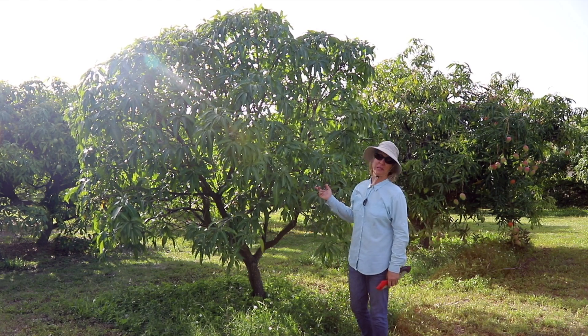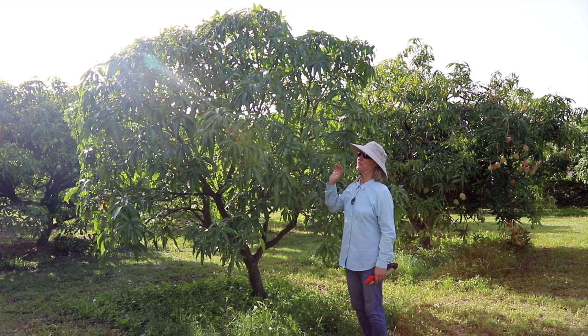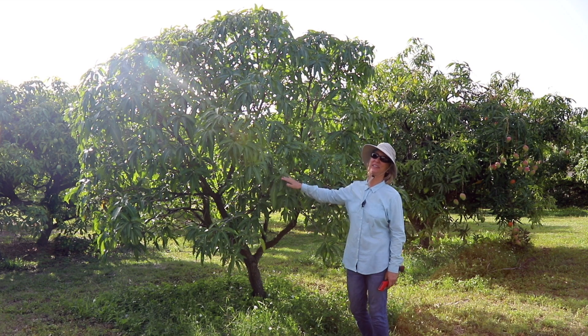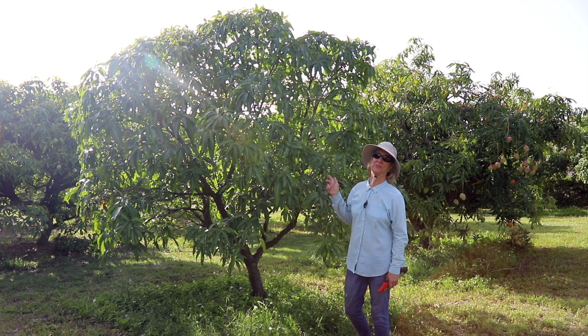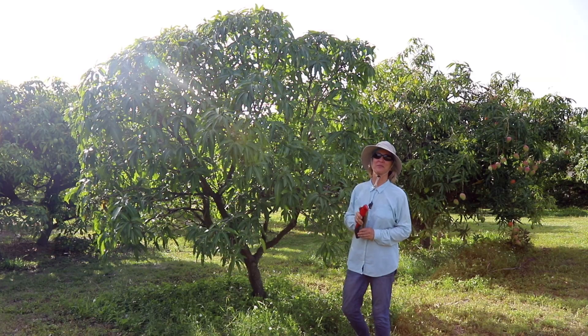Pineapple Pleasure is a really popular variety, so what I'm going to do is harvest scions from this tree and then see if it needs any other trimming. One thing I have noticed is there are a few dead branches in there — I might as well take care of the dead branches while I'm here.